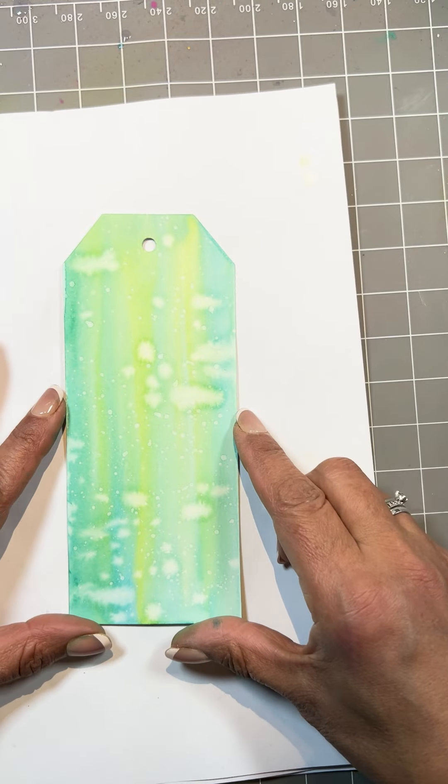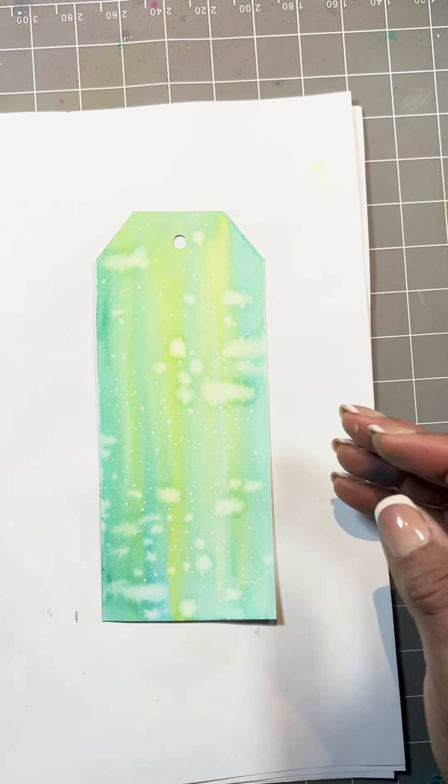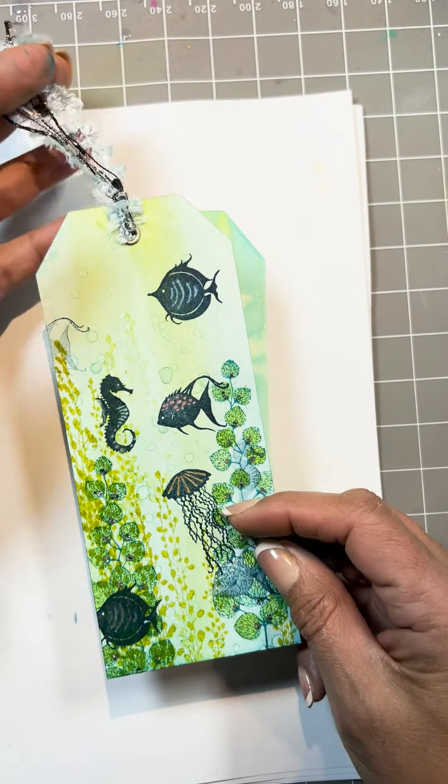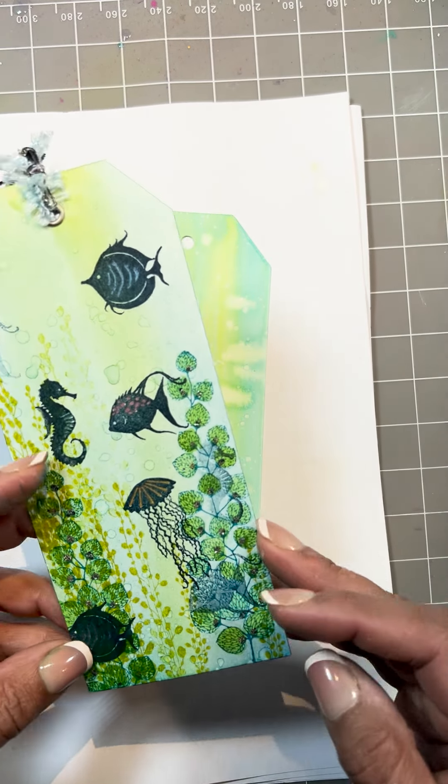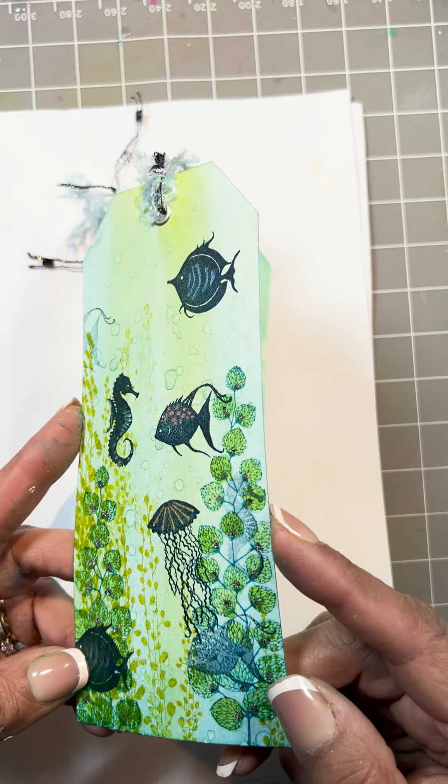For the finished one I used Sea Flower, Leaf Creeper, and Sea Creatures; Versamagic Clear, Warm Breeze, Golden Meadows, Twilight, and Elements Pine. Uni-ball pens in green, bronze, and red; a Quickie Glue Pen and a little bit of Vintage Shimmer for that extra bit of sparkle.